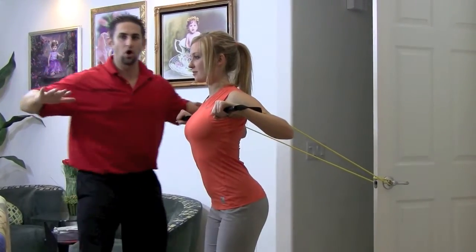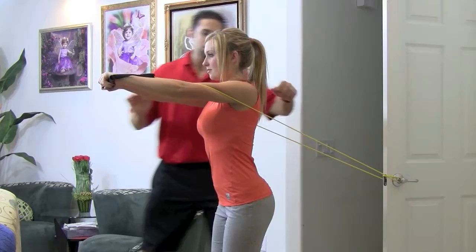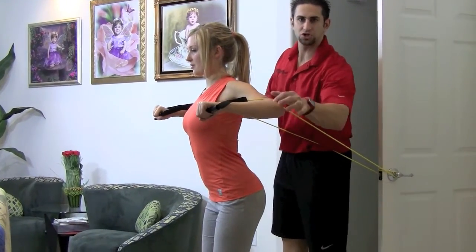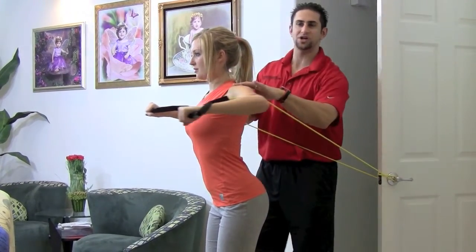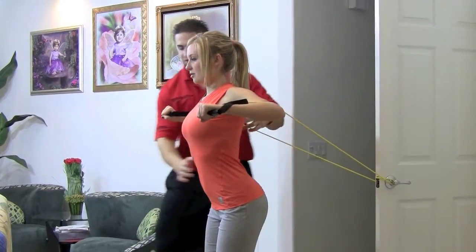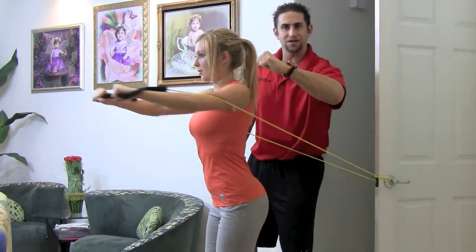Now we're going to go to a triangular motion and come and squeeze that chest. Breathe in on the way down — you want to come down as far as where your elbow meets your shoulder. Then blow out on the way out and squeeze that chest, keeping your chest up, neck nice and straight. She's looking straight, abs are nice and tight. She's not swaying back and forth, her wrist isn't moving back and forth. It's nice and solid.